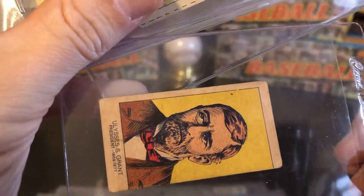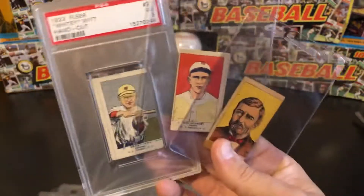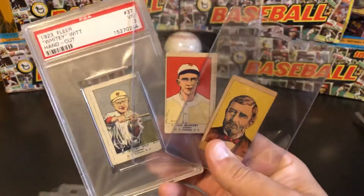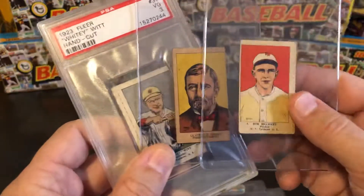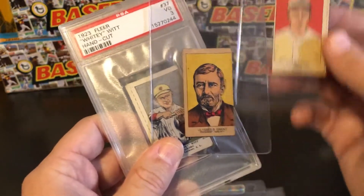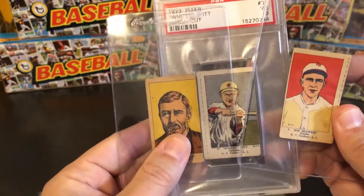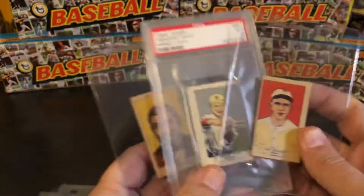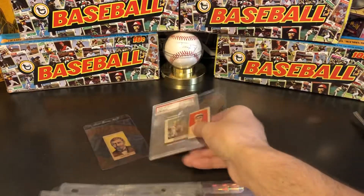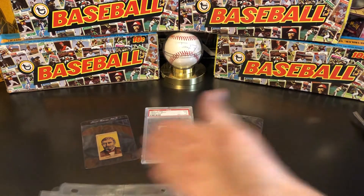They were really bad about cutting them on the lines, but they do look to have pretty straight factory-made cuts on them. Now, this Grant — I think what ended up happening is they probably had the strips just like anybody else who bought them would have. This Grant was on the end of the strip and just kind of got cut off because they had overcut the card next to it, so they ended up with a card a little bit thinner.